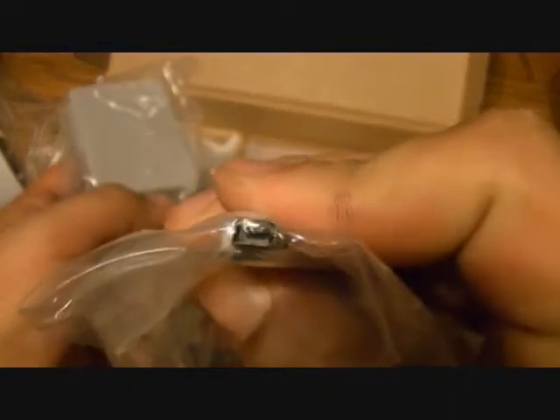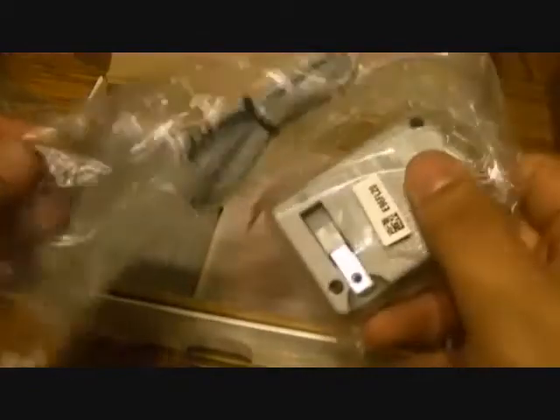This has a different connector, so it's not backwards compatible with the older Game Boys. It has a nice long chunk of cord, so if you're at home and want to play while it's plugged into the wall, you've got plenty of cord to do that — though I don't really recommend it.